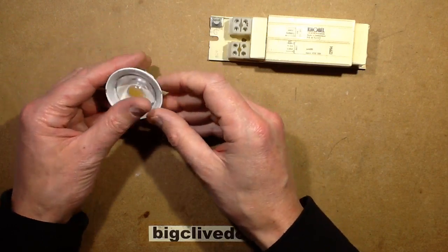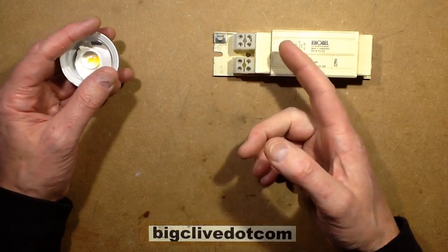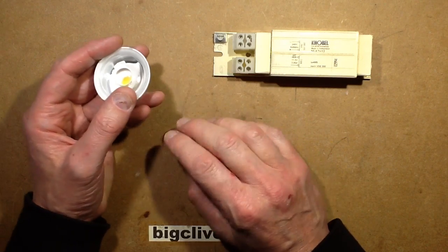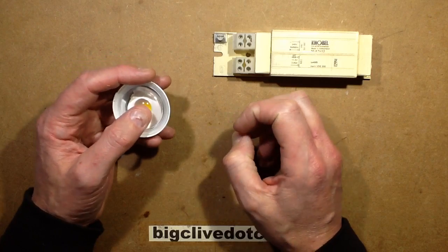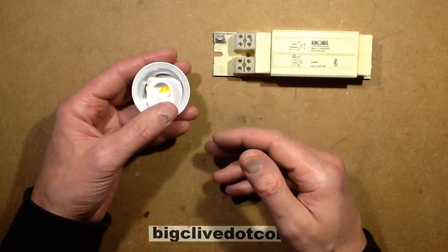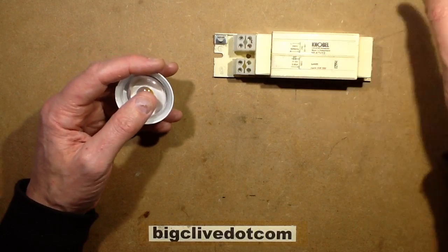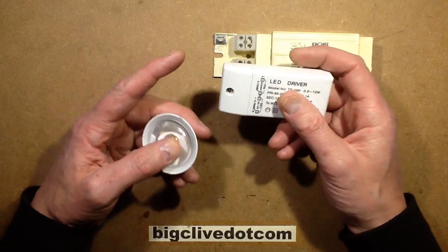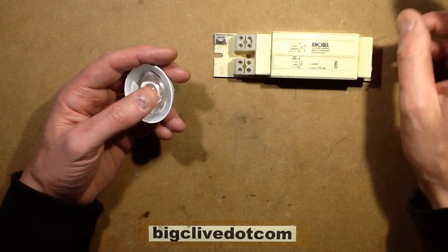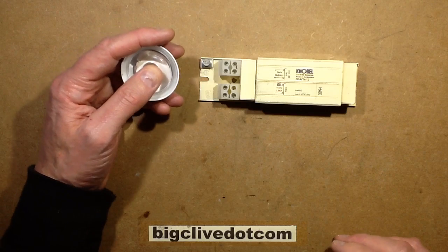The idea is that with these, they put out 12 volts AC. And if the lamp has any regulating circuits inside, it can usually handle that — it can rectify it and smooth it and then derive its power for the lamp in a controlled manner by just limiting the current. In the case of lamps designed for 12-volt DC, they might have a rectifier and a smoothing capacitor, but by the time it's been rectified and smoothed, it will be a lot more than just 12 volts.